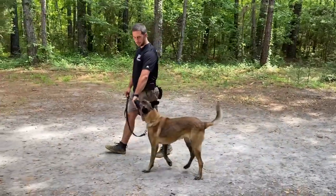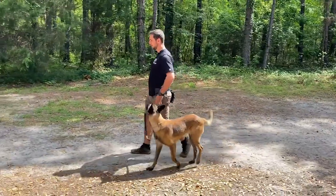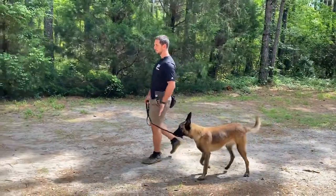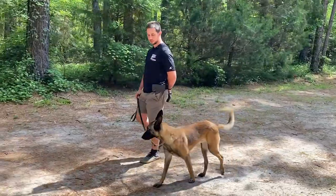Hey guys, hope everyone's doing well. We've got Kronos of Belgium Mountain Law here with us today. We're working on developing a heel position with him. And at this stage in training, all we're doing is focusing on building up a reinforcement schedule right here next to my left leg — reinforcement history.